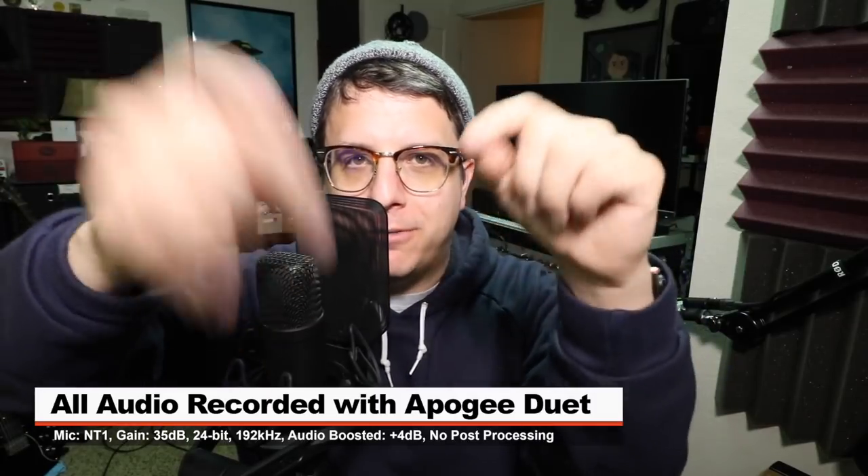I won't do any post-processing, compression, or EQ, but I will likely boost it in post, so check the description to find out what I did.